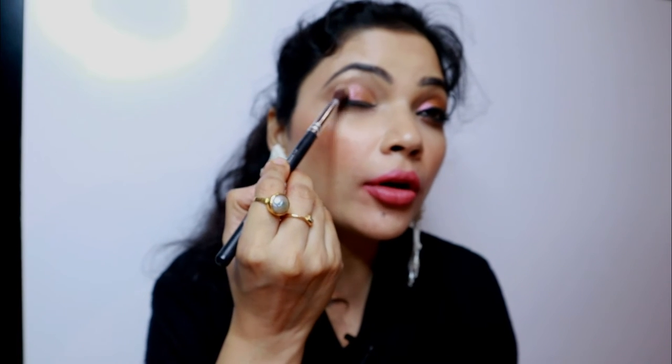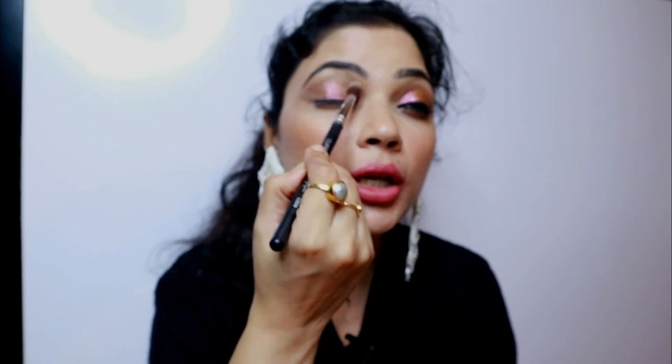Now I'm using Frozen Fire, which is a dual chromatic kind of shade, and I'm applying it with my finger right in the center — just tap, tap, tap. Can you see how beautiful this shade is? Now I'm taking Explicit again for the outer corners to darken them up a little, blending with what's left on the brush and bringing it downward as well.